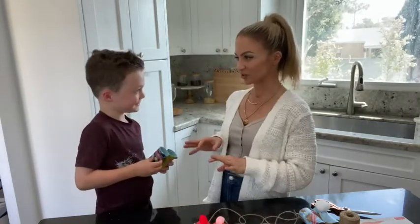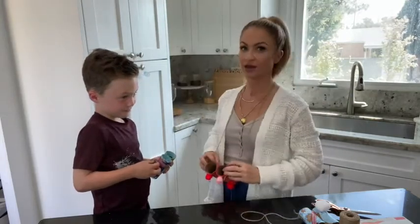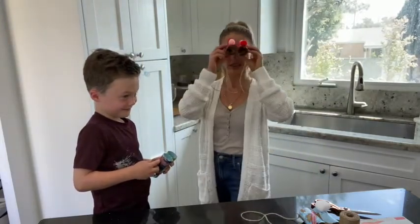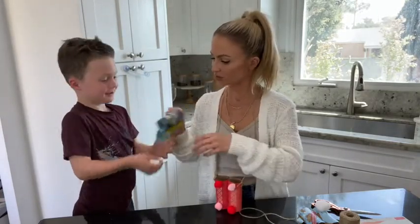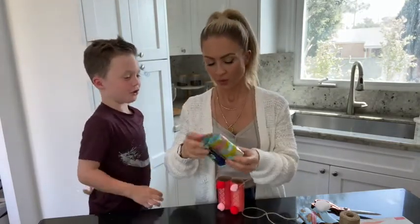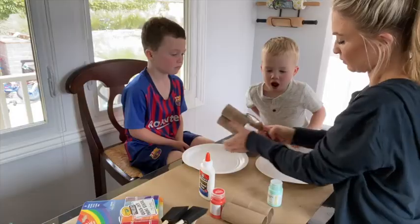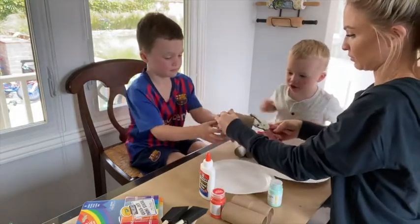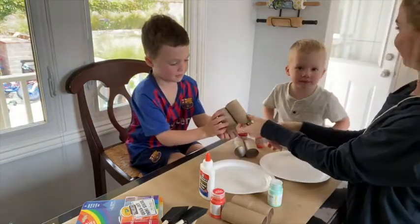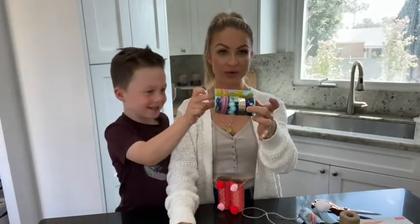What makes these really special binoculars is that you can actually wear them around your neck when you are going on your scavenger hunt. You want to add little holes on the side. Grant, show them the holes on the side that you have — from the hole punch. There's one right there, there's one there. Good job! So you want to make sure you have holes evenly on both sides.